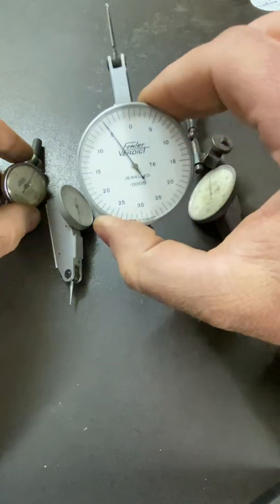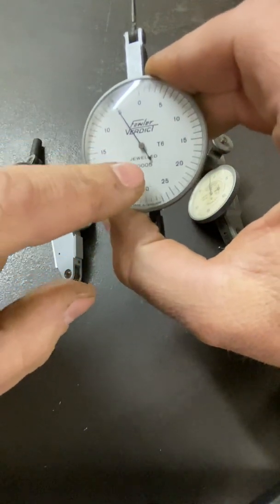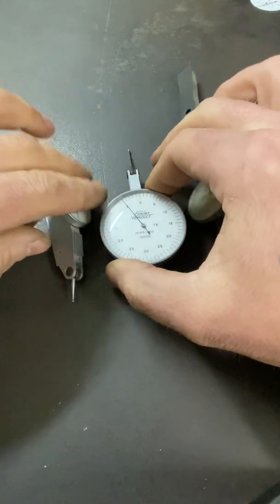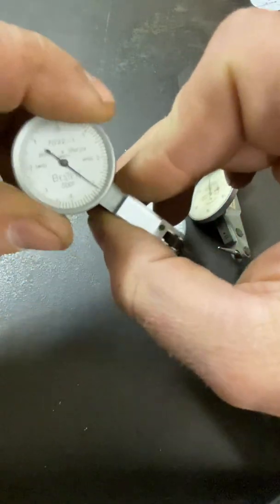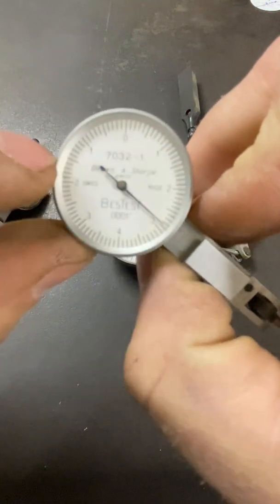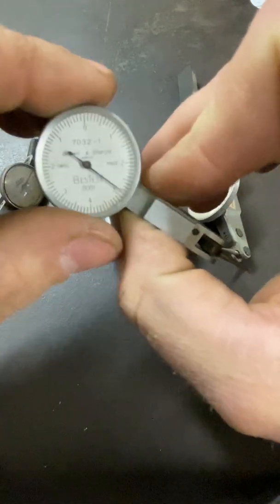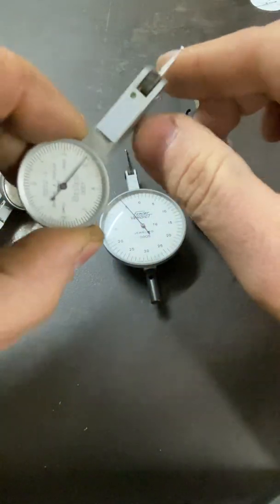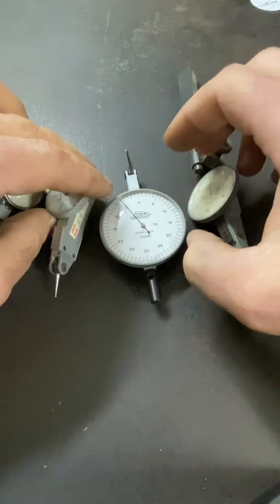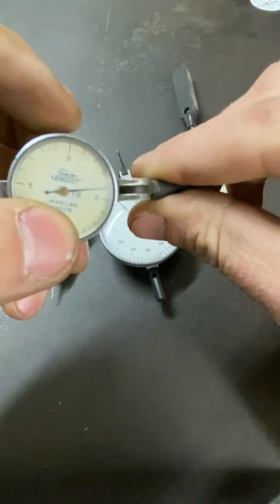But you'll notice something about most of these — five ten-thousandths of an inch. This one measures to one ten-thousandth of an inch. So each one of these little lines is one ten-thousandth of one inch. Pretty accurate — this thing, you sneeze and it moves. But all of these, like I said, are jeweled. What the hell does that mean?